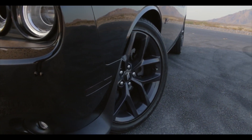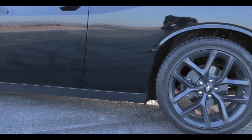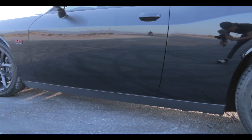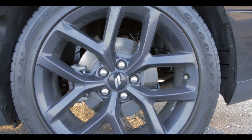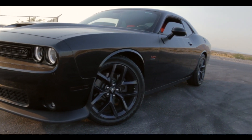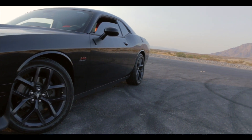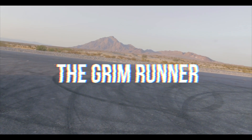Hello everyone, welcome back to my channel. What's up y'all, welcome back to the Grim Runner. We're back at it again with another video. Today it's your boy Clef Locato and today I want to talk about these 245 tires that come stock on a Dodge Challenger.